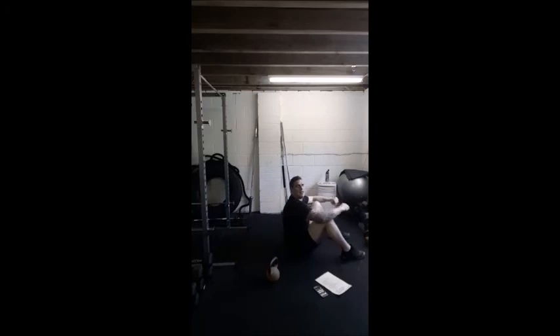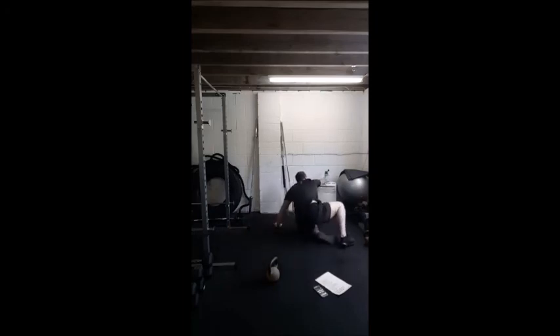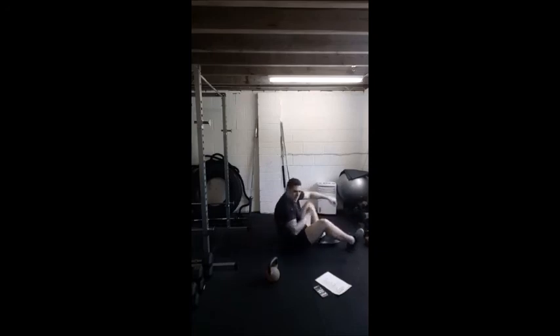Next move coming up — crunches with press. So crunches, not a full sit-up. I want you to bring your shoulder blades up, press the kettlebell, come down. As you can see I'm not coming all the way up — shoulder blades come up, that's it. Lower back stays on the floor, squeeze those abs and back. 20 to go guys. Last 10 seconds, come on — 4, 3, 2, 1. Well done.